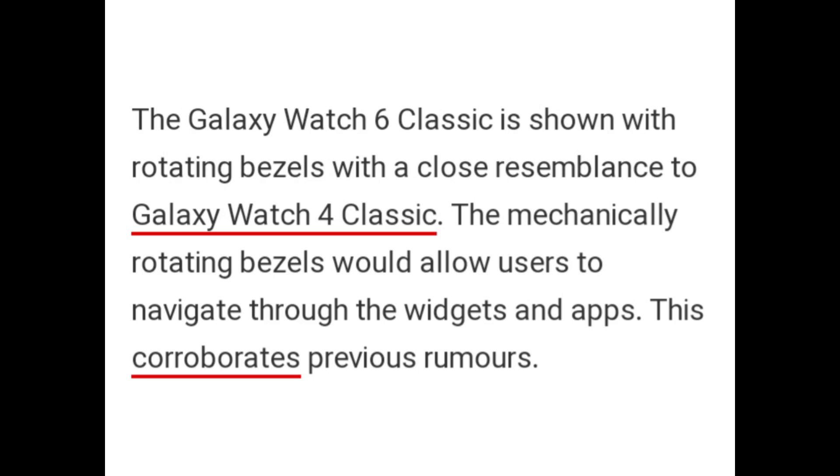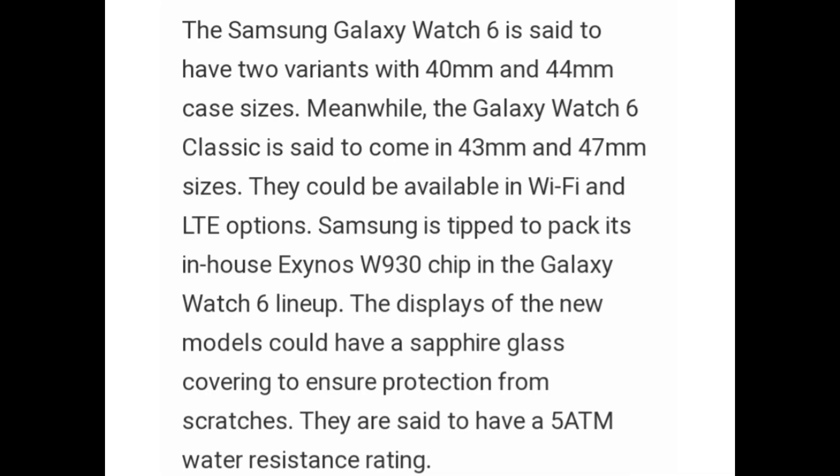The mechanically rotating bezels would allow users to navigate through the widgets and apps. This corroborates previous rumors. The Samsung Galaxy Watch 6 is said to have two variants with 40mm and 44mm case sizes, while the Galaxy Watch 6 Classic is said to come in 43mm and 47mm sizes. They could be available in Wi-Fi and LTE options.